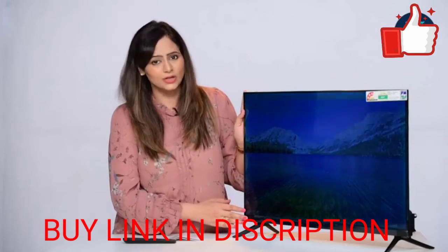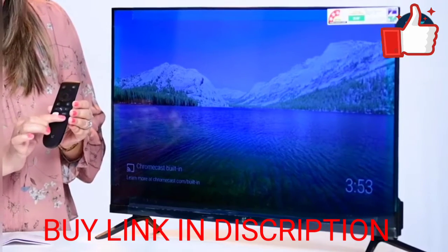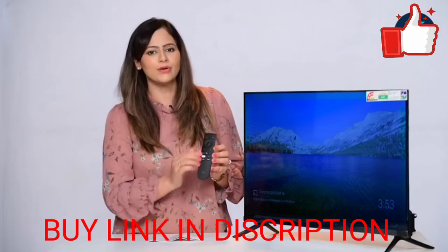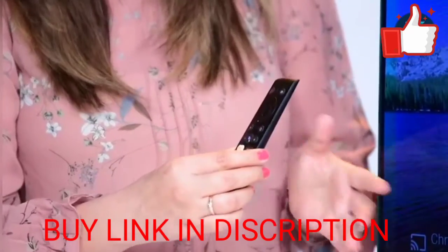This TV also comes with built-in Chromecast, and you get dedicated buttons for Netflix, YouTube, and Prime Video on the remote control. So accessing Netflix or Prime Video is very, very easy.